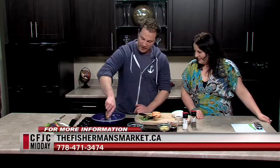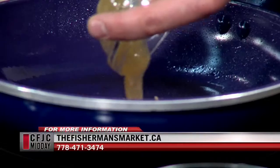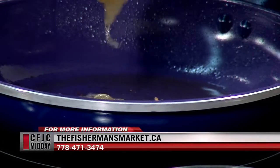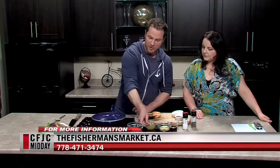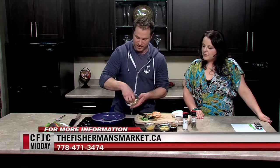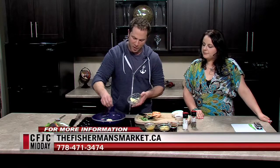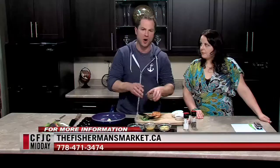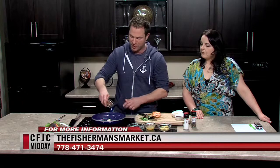For our sauce, we've got a little bit of honey we're going to get into the pan — about a tablespoon. We're going to add some butter to this. All our recipes are up on our website. This is one of our staple recipes — we have a recipe card. You can go walk into any store and walk out with the recipe.